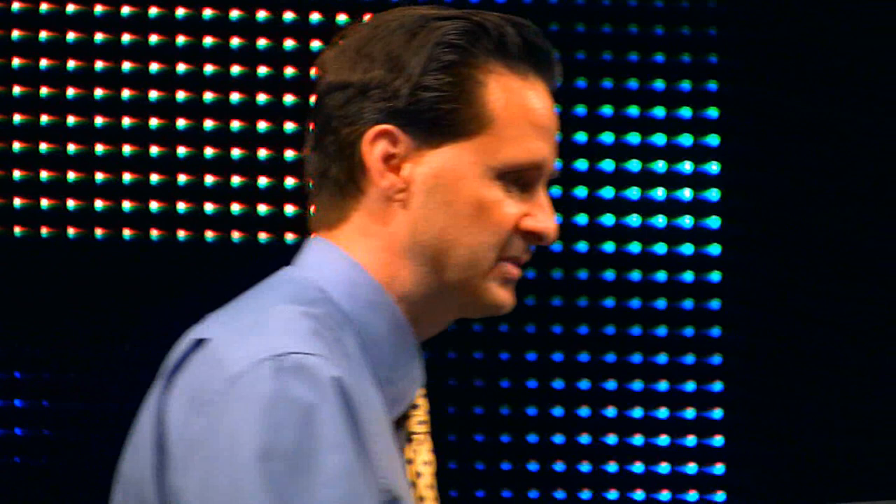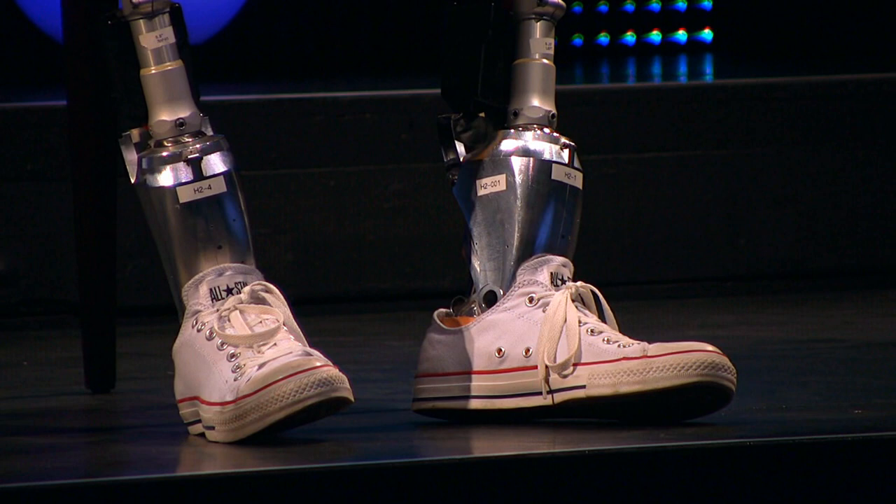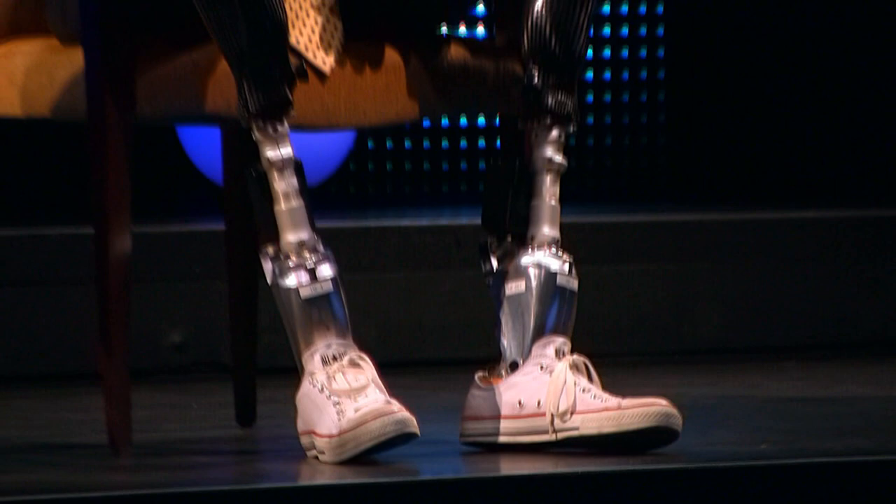Anyone want to see my bionic limbs? So what you see here is a powered foot-ankle. The ankle joint is powered. There's five computers inside — microprocessors — and about 12 sensors.